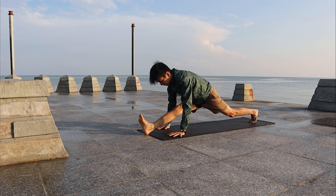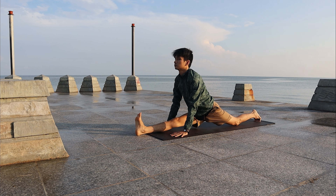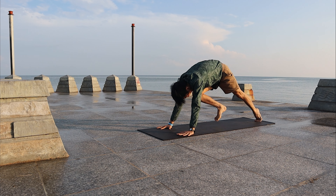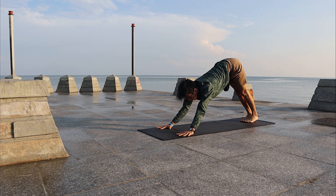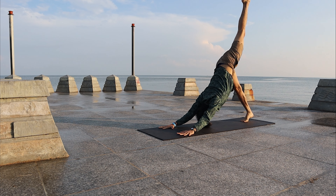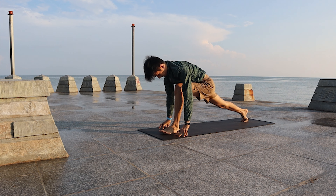Right palm holding the right toes, bring the right leg up to Side Plank. Bring the right leg back to the front, prepare for front split. Lower down the left knee. You can fold forward. Bring the right leg back and high — back to Down Dog. Left leg high, left leg step forward.